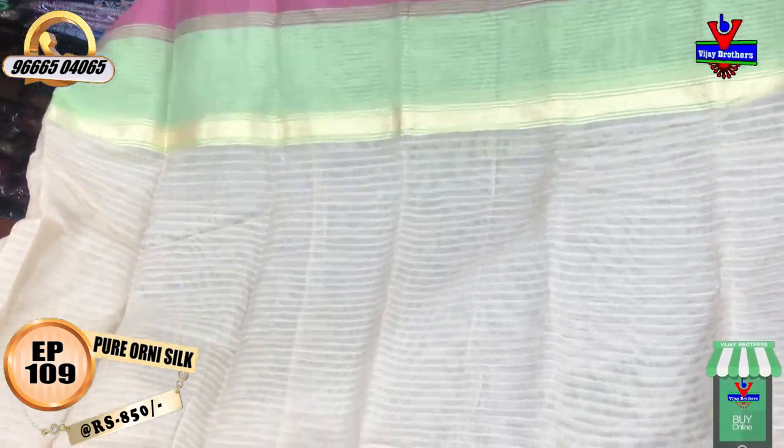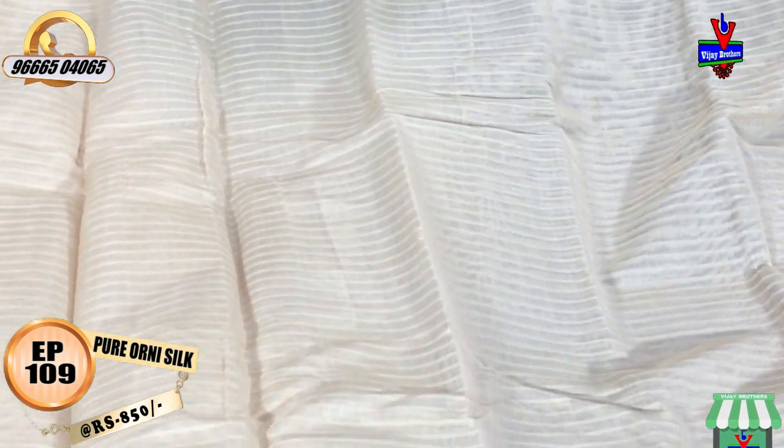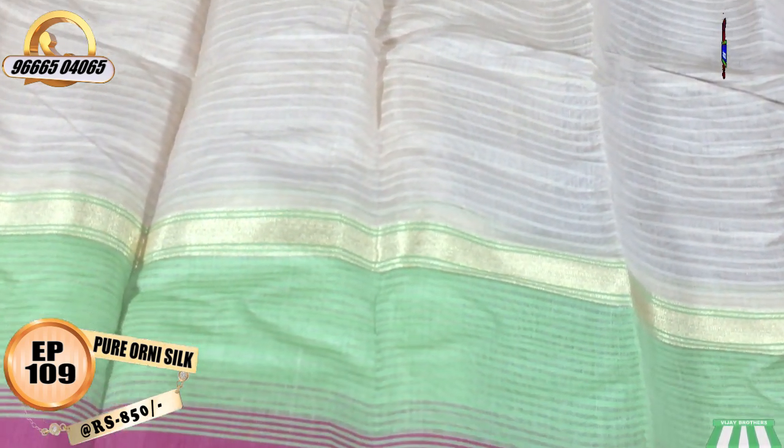We will have an inch stripe. We will have the Doria color section. We will have lines over in our skin color with a contrast length.